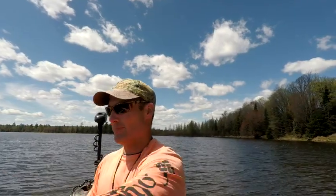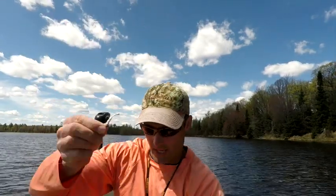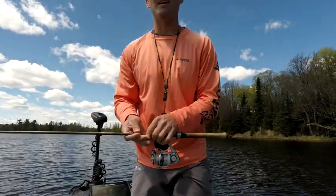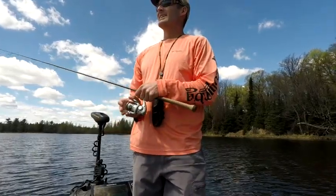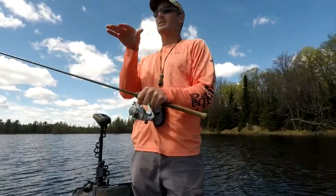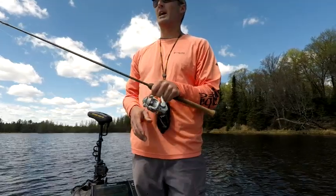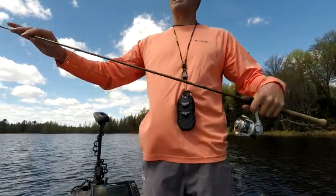I'm using a 1/32 oz jig with a white Cubby Minnow on there — that's what I'm starting out with — and I'm fishing it under a bobber or float. I'm doing that because I'm in this bull rush and I don't want to be snagged up all the time. I'm looking for a pocket, casting it in the pocket, and then working it — you're kind of just trying to steer it around the bull rush.